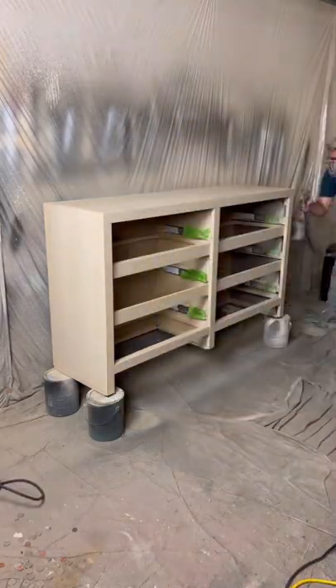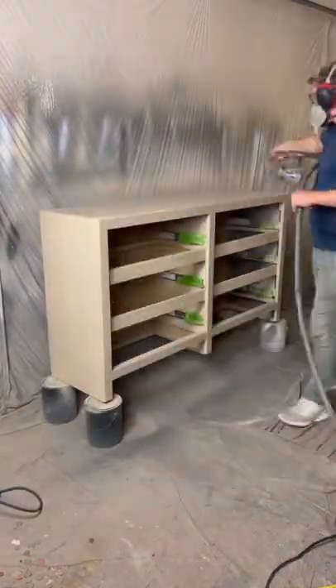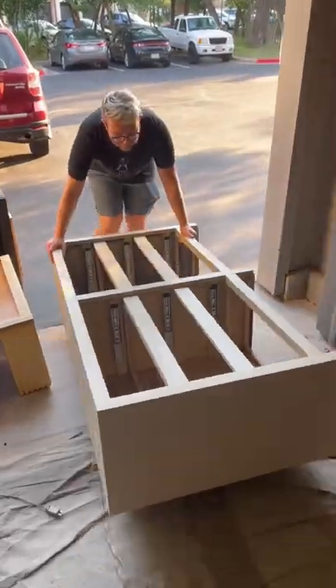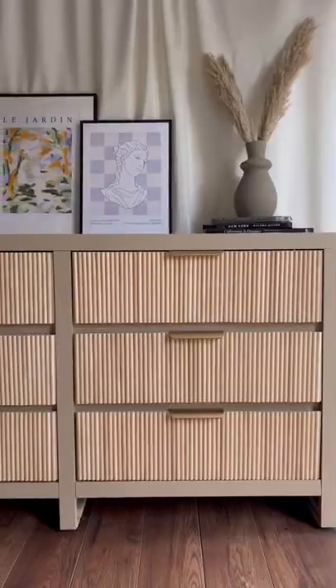Unfortunately, in the process I ended up scratching the paint in a couple of places on the body, so I decided to give it one more coat of paint and two more coats of poly. Once everything dried, we moved it over to our staging garage, and seeing the finished product made everything worth it.